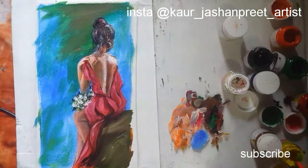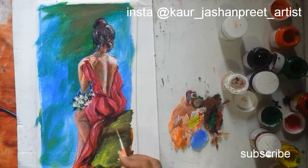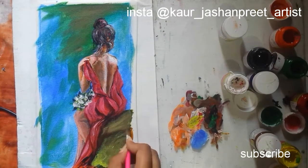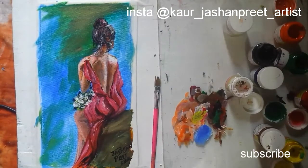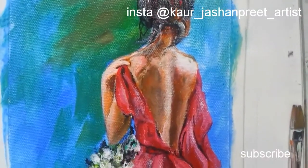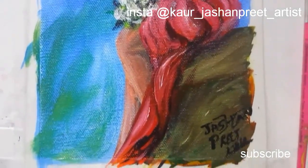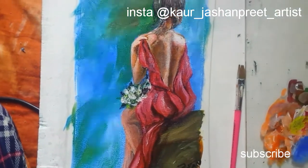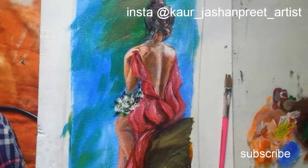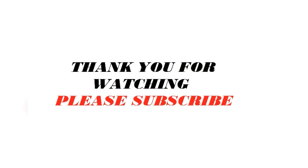The whole painting looks really nice. Adding final details — my painting is ready. Hope you like the painting. Thank you so much for watching. Please like, share, and subscribe to my channel. I need your support. Thank you so much again.